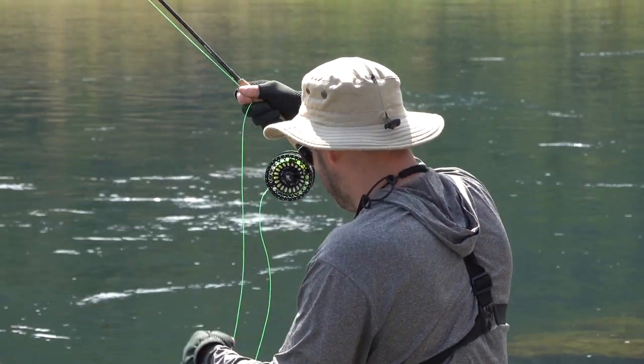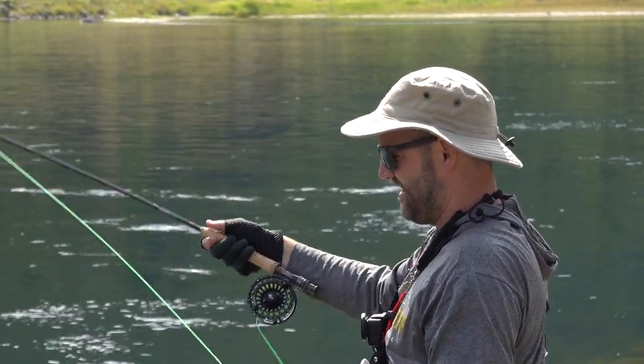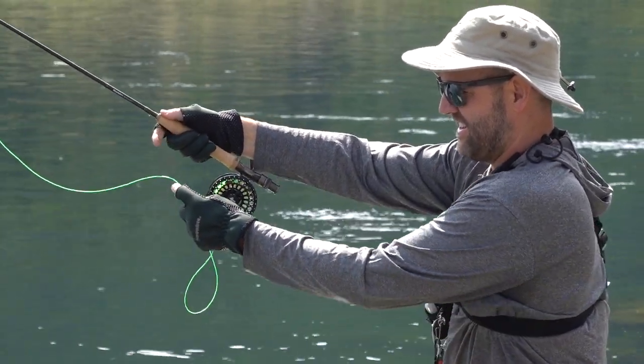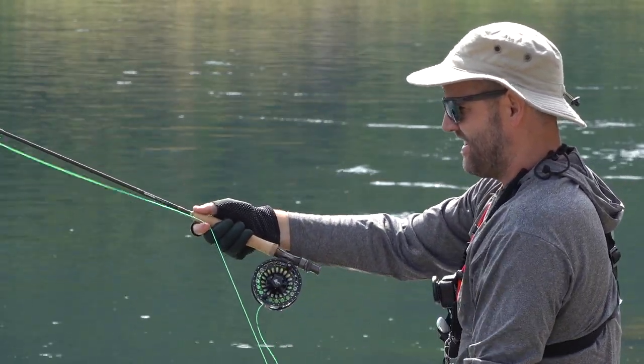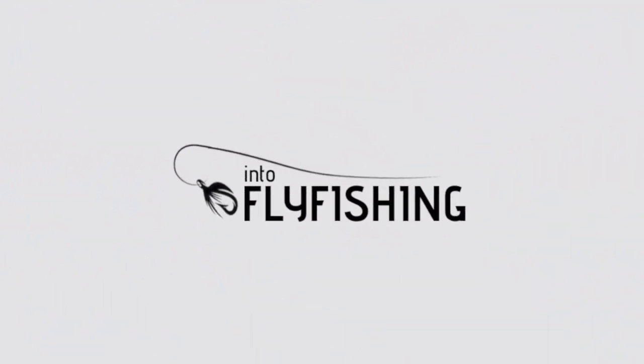I've been fishing this reel up in northwestern Montana in some of the largest rivers in this region, as well as some of the largest lakes and some small backcountry lakes. I've really been able to get pretty good use out of it. I've had it for a couple weeks now and I've been loving the thing. So it's my first cassette reel — I should say that. I had a bit of a learning curve figuring out how to spool this thing, and we'll talk about that a little bit later. But I do love it and I'm excited to share my thoughts on this fly reel.